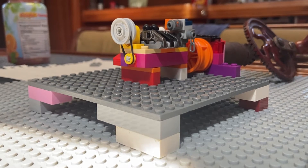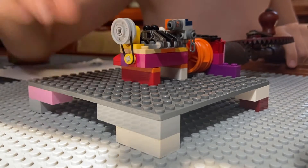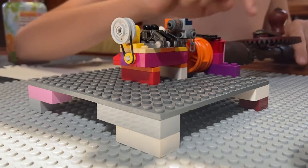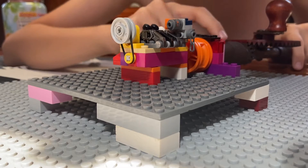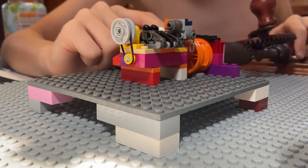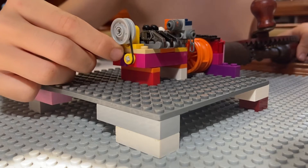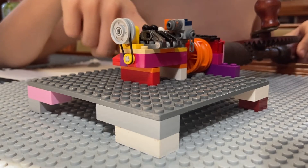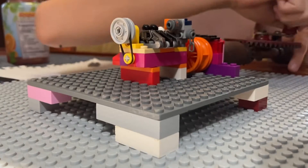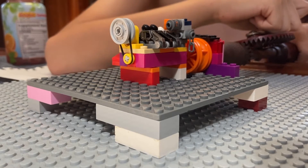Today I built a Lego V8 engine. Here's a demonstration of how it works: this hand-cranking drill will turn the transmission, which turns this little thing, which has a rope connected to it, which turns this. And this orange rim hits the plate here — it makes a nice noise. Here's a review of it, and here's the engine test.